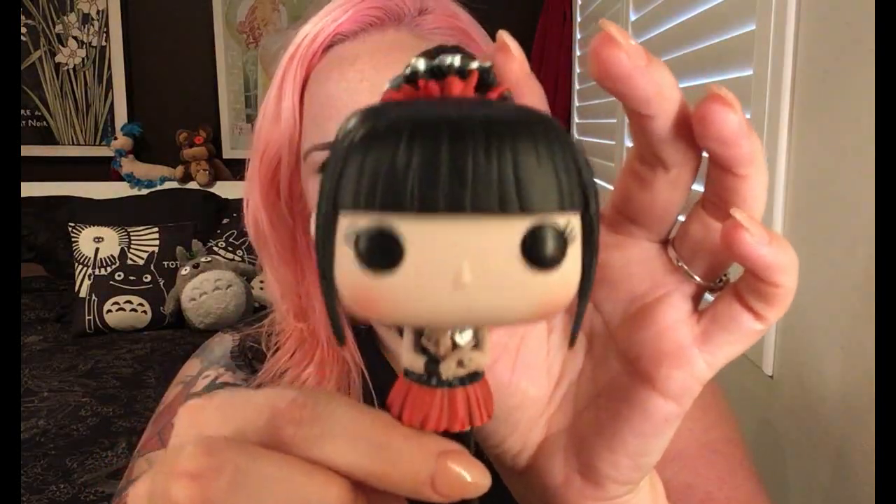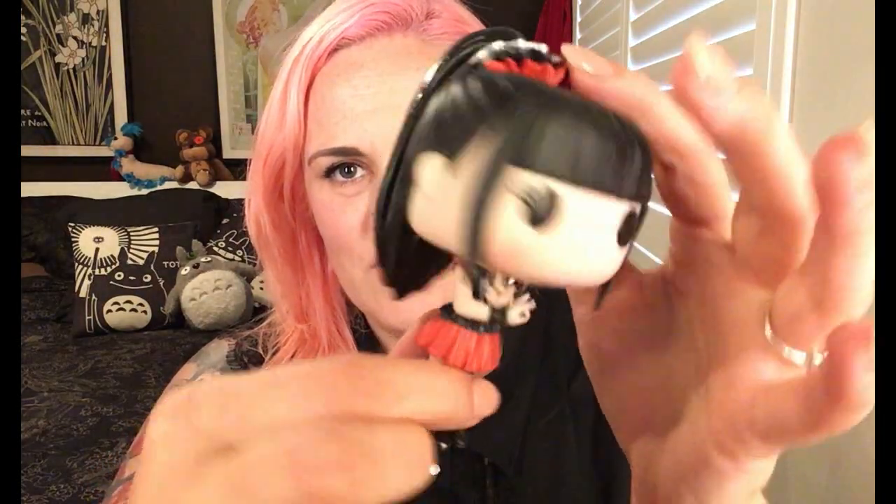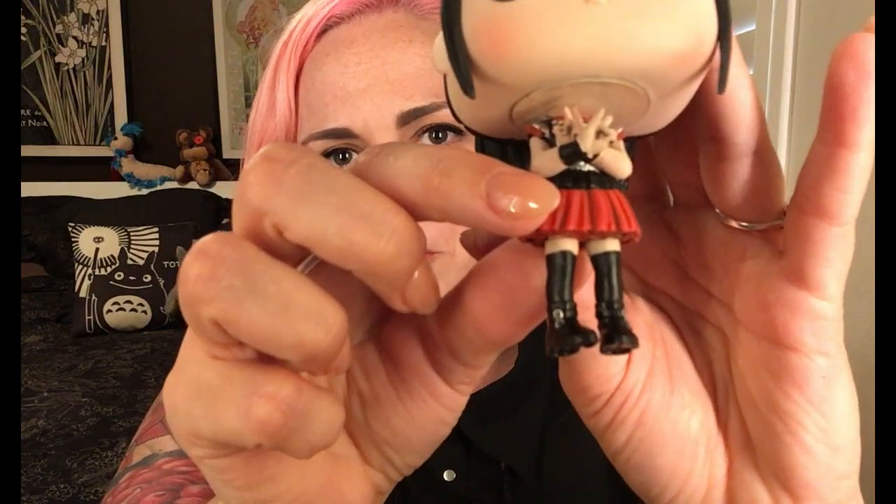Oh my gosh, she's so cute, she's adorable! So this is Su-Metal — she's got the little ruffles, her ponytail, and what I love is that they have them doing their little kitsune metal hands. Her little stompy goth boots are so cute. She has her hands doing their kitsune crossed over in the middle, which is how she often stands in photos — because Su-Metal is the lead singer.